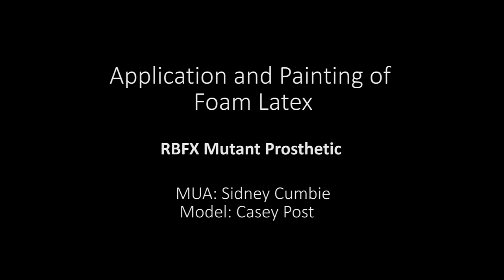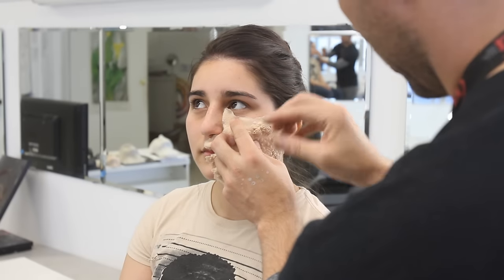What's going on guys? I'm going to be applying a foam latex prosthetic today provided by RBFX. I'm just going to do one take of this and run you through exactly what I do to apply a prosthetic. Let's get this thing going.